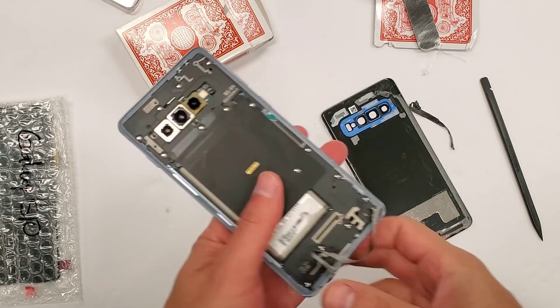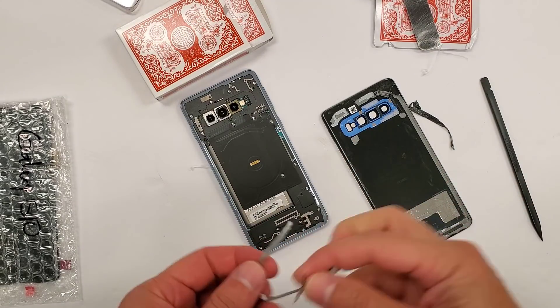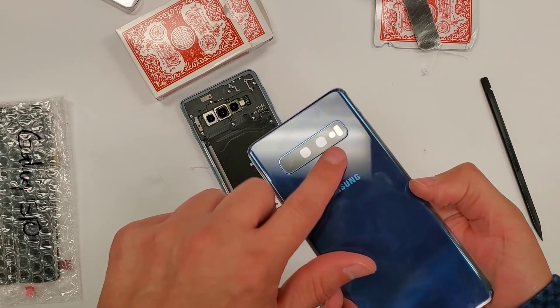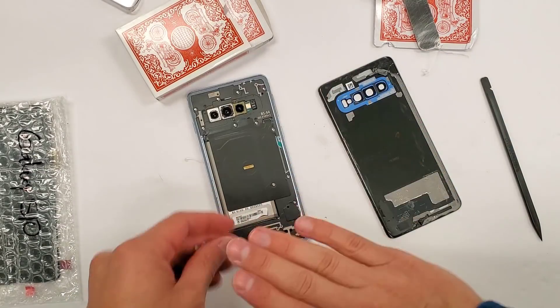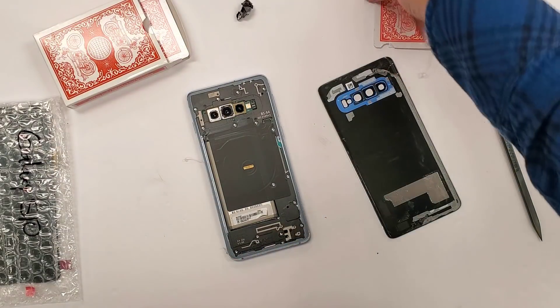Took the back cover off. One thing on the new models — the S10 and S10 Plus — there's no fingerprint scanner on this thing. So there's no wire that you have to worry about accidentally cutting or slicing.